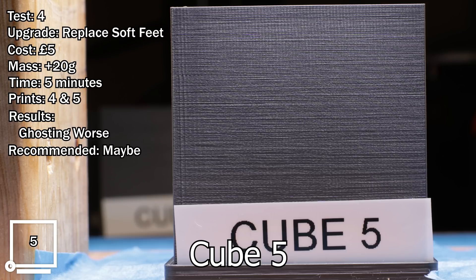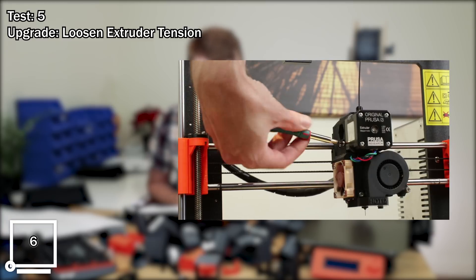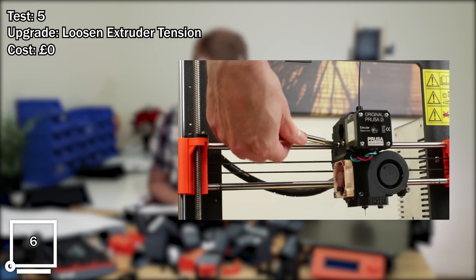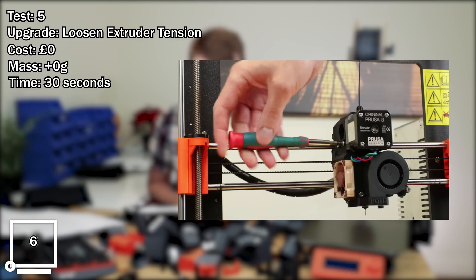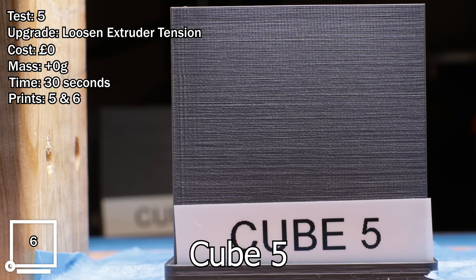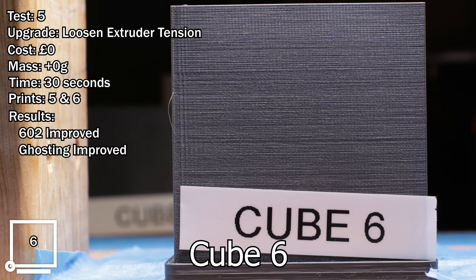It's worth bearing in mind that changing this did actually make the printer fairly significantly louder. Test number five, upgrade: loosening extruder tension. Estimated cost: zero pounds. Mass change: zero. Approximate time: 30 seconds. Comparing prints 5 and 6. Results: 602 improved, ghosting also improved. Recommended? Yes.